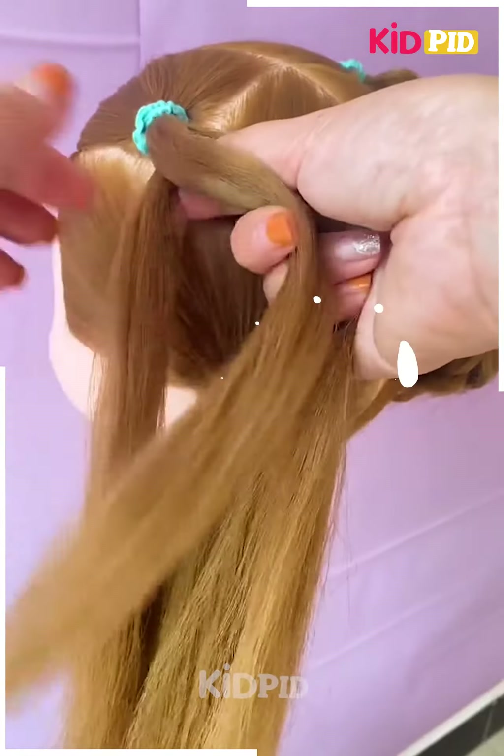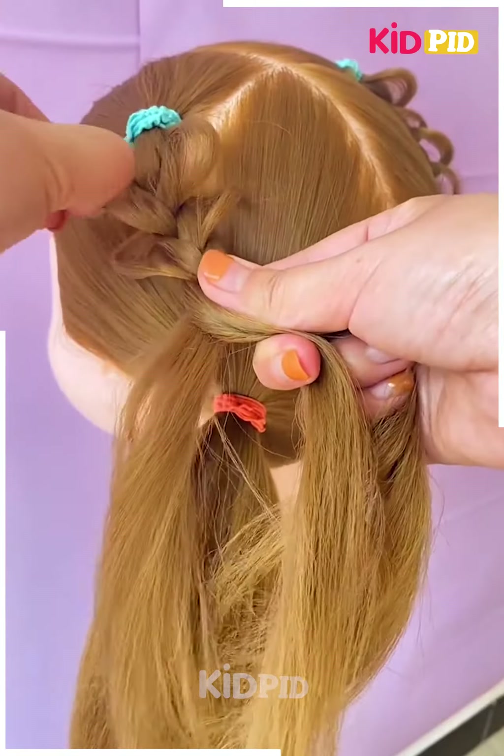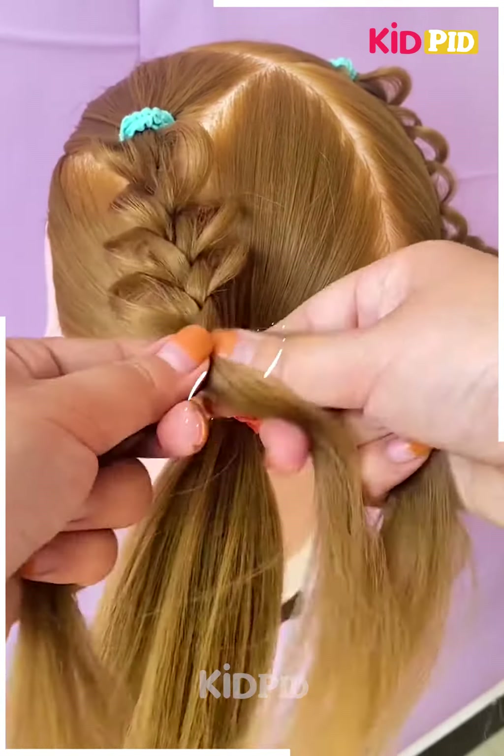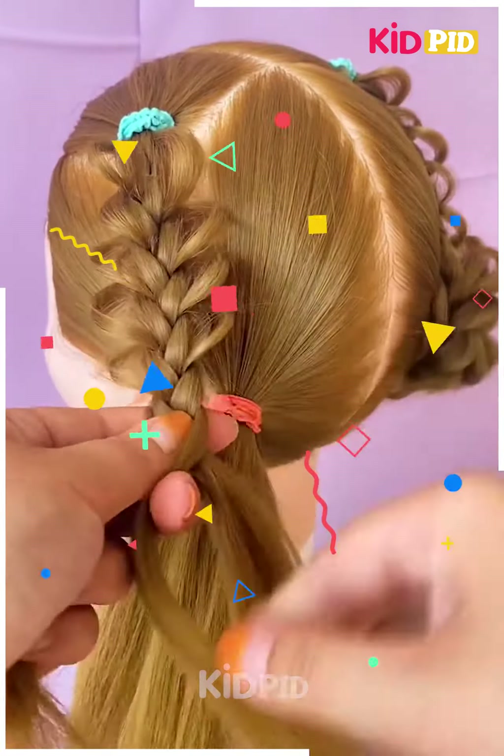For our next hairdo, start off by sectioning the hair into 4 parts — 2 in the upper part and 2 in the lower part. Then in the left side upper part, make a braid and loosen out the sides. You may do this using your fingers. Repeat the same on the other half as well that is on the top.